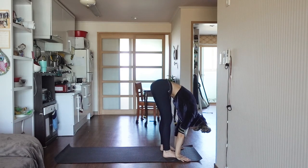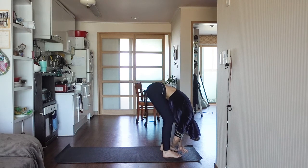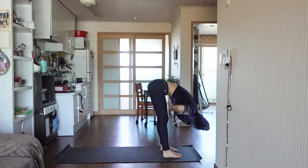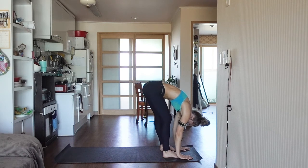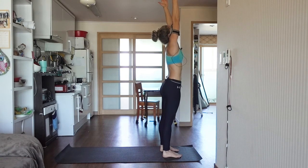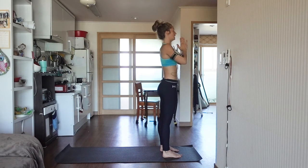Forward fold. Give yourself a nice bend in the knees here and let your chest rest on your legs if that feels good for you. Come back to your breath. And then we're just going to do a nice little reverse swan dive up to standing — inhale, reaching your arms up overhead, dropping the shoulder blades down away from your ears. Exhale, hands come to center, mountain pose.